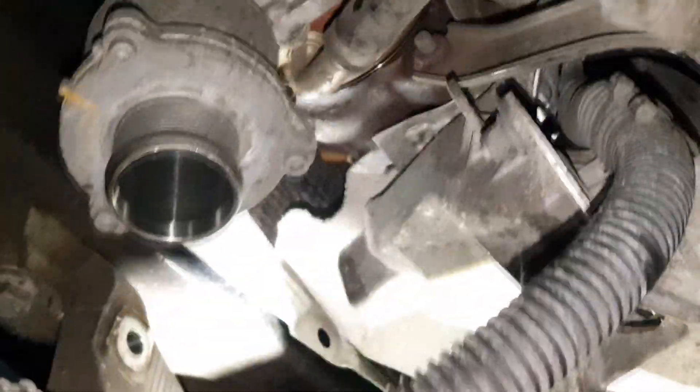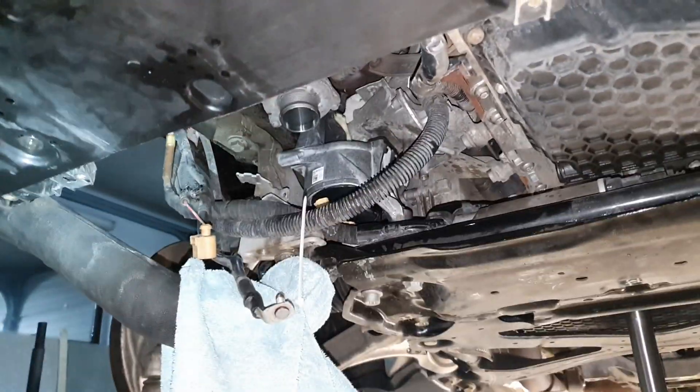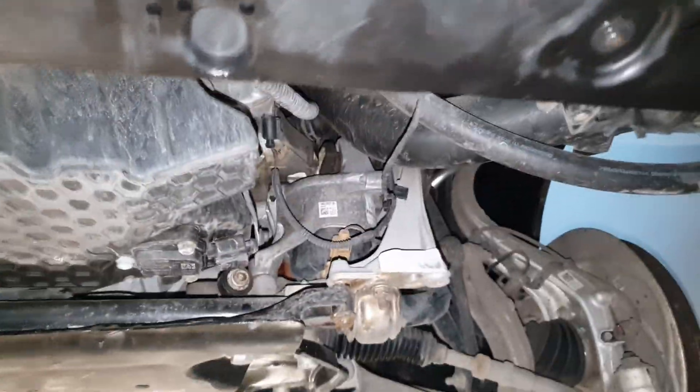This is how the area looks after removal. One side is done — you can see the new one sitting in there. I will link a PDF file with all the Newton meter torque specs you need to screw it in with. Now let's get to the other side.